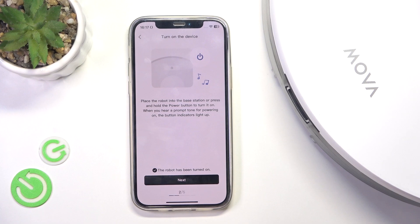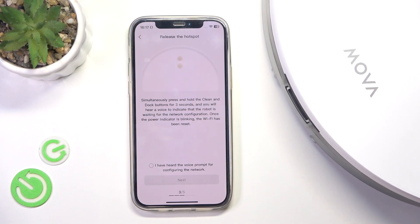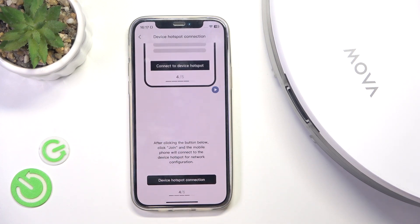Then click on 'The robot has been turned on' and click on next. Then press and hold on two buttons at once for three seconds — both the power and the home button. Waiting for the network configuration. And now when you hear the prompt, remember to release these buttons, because you cannot hold them for more than 10 seconds. Then click on 'I have heard the voice prompt for configuring the network' and click on next.